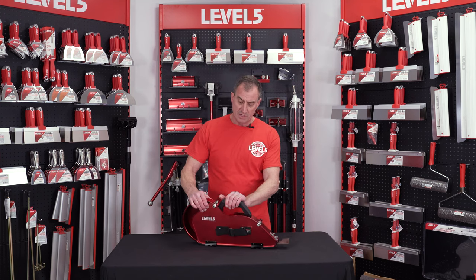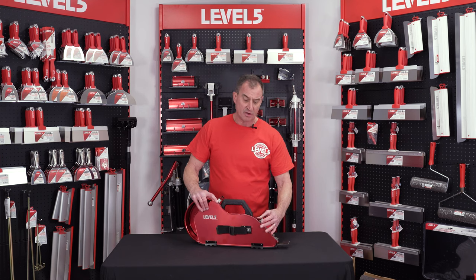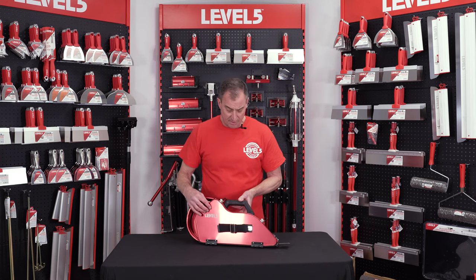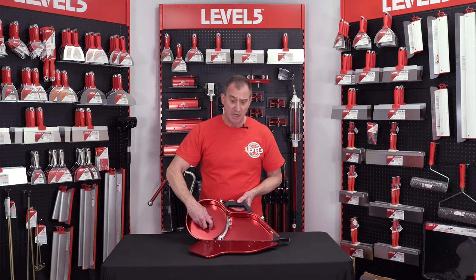We've also gone to this heavy-duty latch system, much more robust than the traditional latches that you'll see on a traditional banjo from others. We've gone with this dry tape banjo design where your tape is over here. We've got a composite hub.